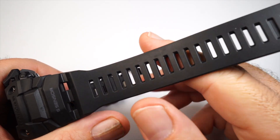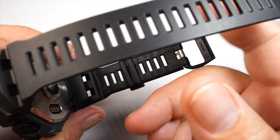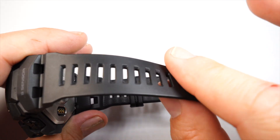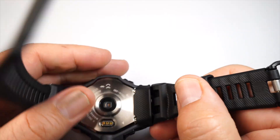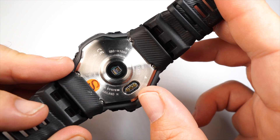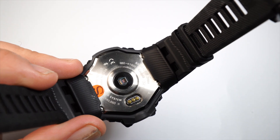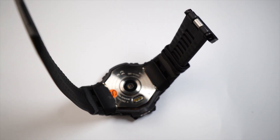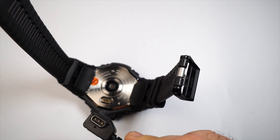Typically on a watch with a heart rate monitor you want it tighter rather than looser. It's also got a charger — rather than the Range Man's full cradle, this one lets you plug right in. It's a USB charger: standard USB on one end and a three-prong connector on the other.